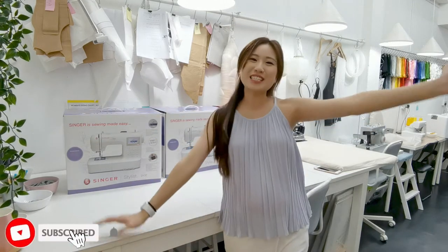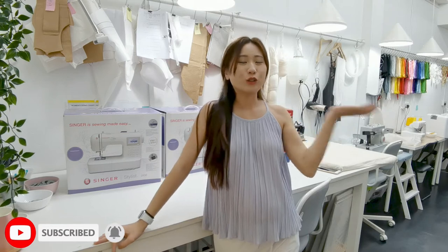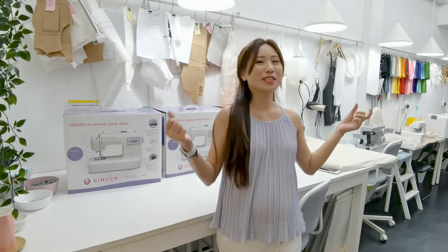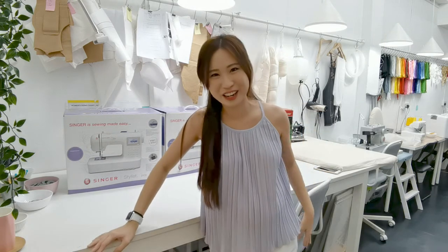Hello everyone, welcome to my channel. My name is Angel Faustina, and on this channel we talk all about sewing. Today I'm super excited because if you can see at the back, I've got new sewing machines here and I'm so excited to try them.